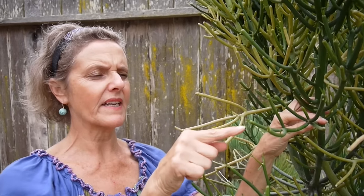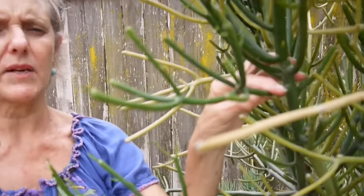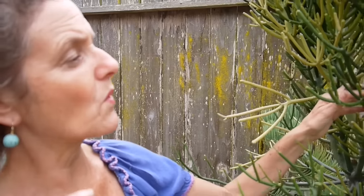Some of you always ask me about cold hardiness of plants. This one is hardy to about 25 degrees — below that, no go. Here are the leaves — the leaves are very short-lived and aren't on it all the time at all. They're really tiny and very insignificant, as are the flowers. This plant is grown for its unusual, wacky shape, which has a lot of character. You can see that it does great in containers — it's a great specimen plant. It also grows in the ground here too.